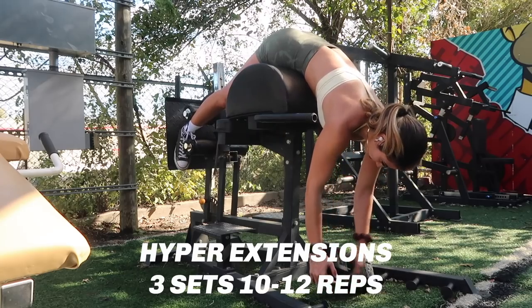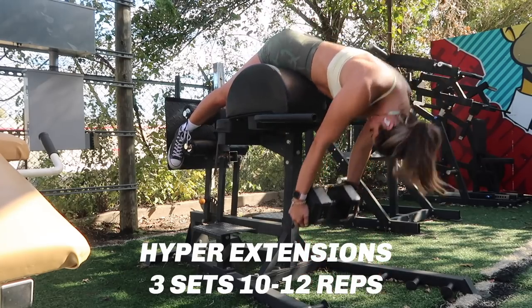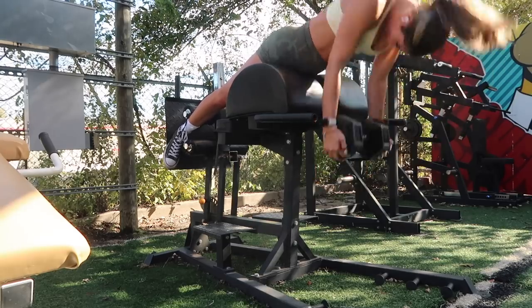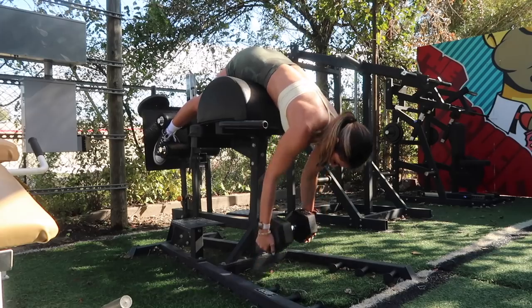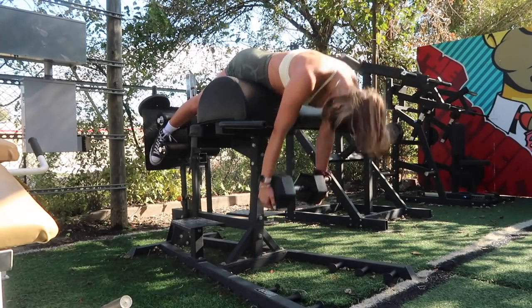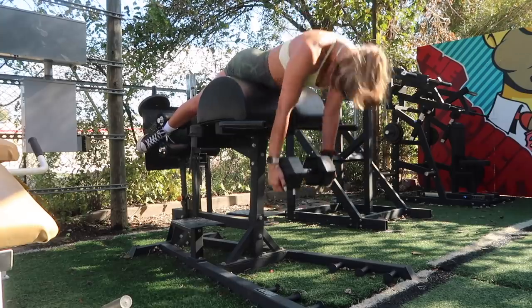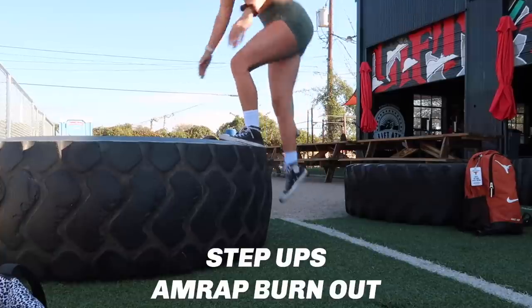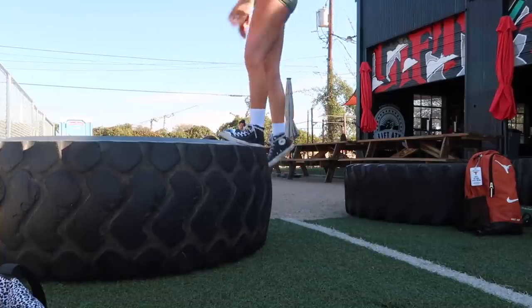Next — I think this is one of the best glute exercises, especially for that shelf look. The rep scheme varies; sometimes I do three sets, sometimes four. Today I did three sets of 10 to 12 of these hyperextensions. You want a round back with a lot of tension in your glutes. I wish I could go heavier but the dumbbells at my gym aren't really near this machine. I'm feeling it all in my lower back, glutes, and hamstrings.